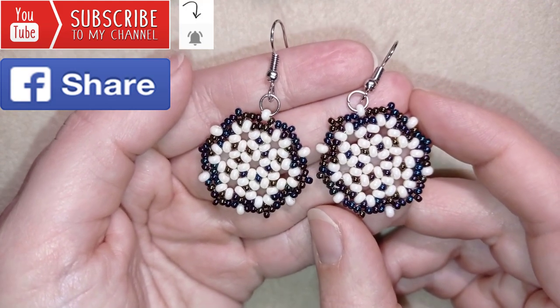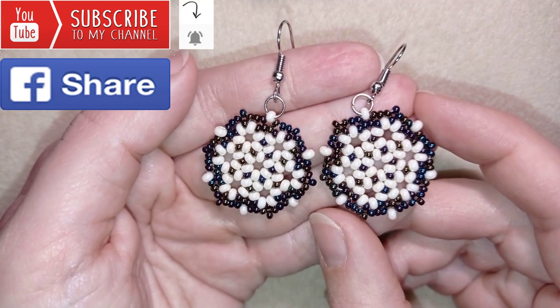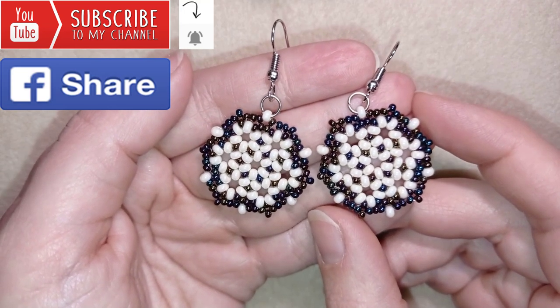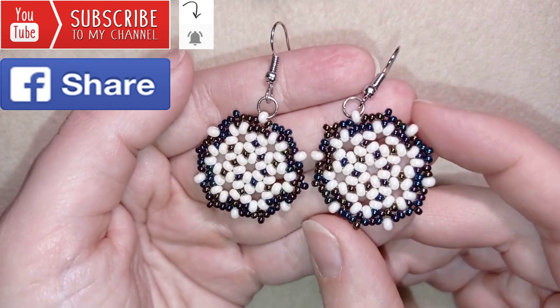Down in the description you will find a full list of materials, links where you could buy supplies from, a link to my store, and a link for PayPal donations to develop this channel. Thank you so much for watching.